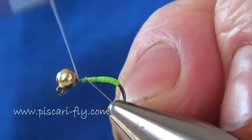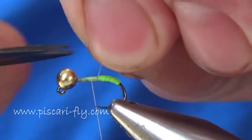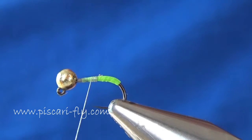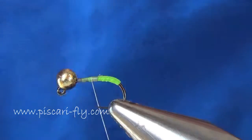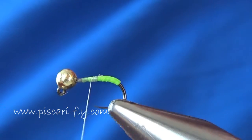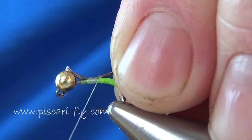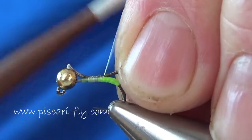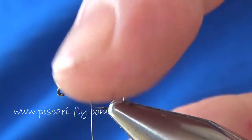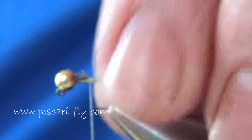Next, tie in my usual Kevlar silk and tidy that up. For the tail, we're going to use a bit of English Grey Partridge natural. Select a piece of that and tie it in with the natural curvature of the feather facing up and away from the hook, so you get that nice natural kick up off the feather. Tidy away some of the face and just do the rest of the thread.